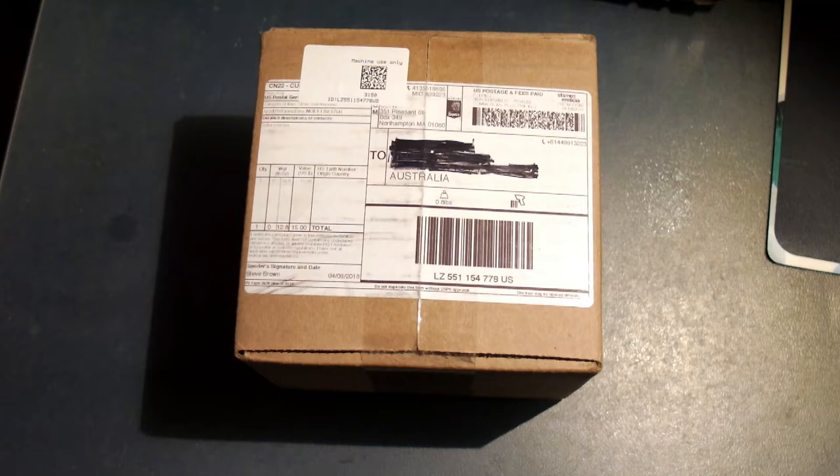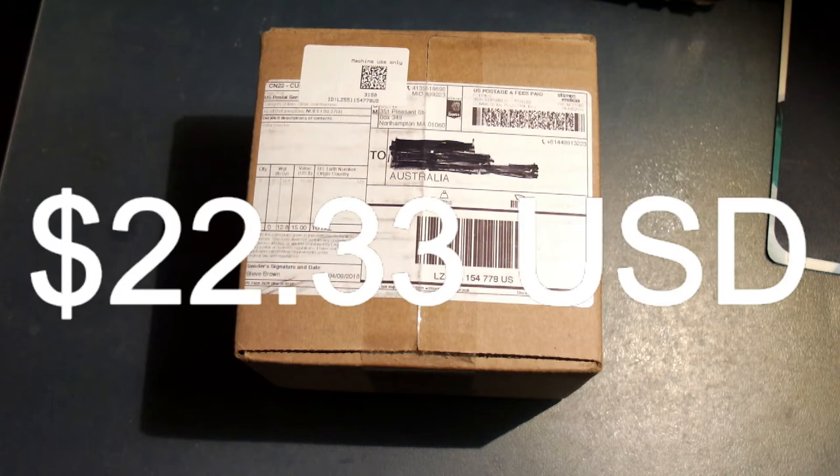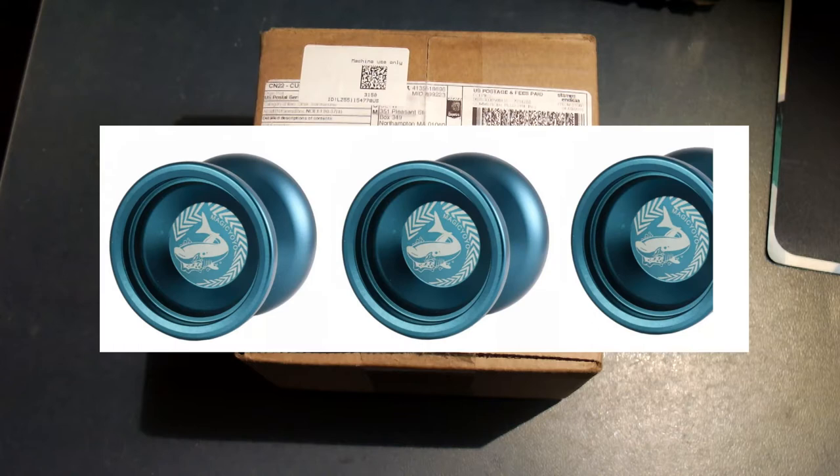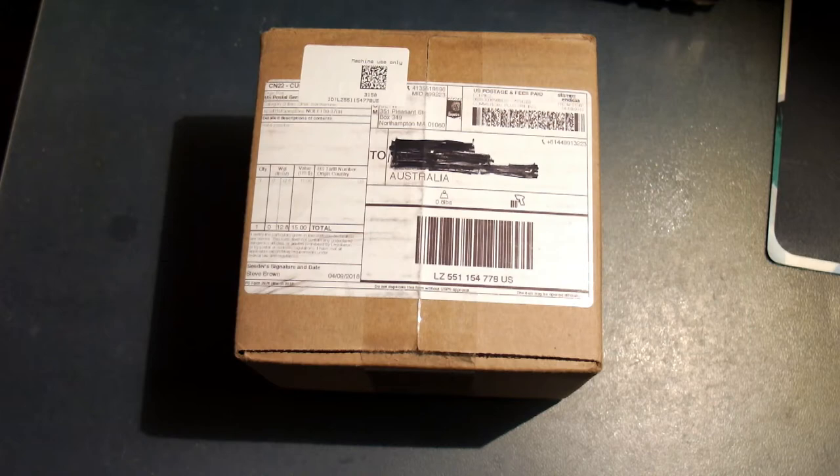Now I just want to address why a lot of Australians don't get CLYWs direct from CLYW. Shipping was $22.33 USD — that's around $30 AUD — and it's not like you can buy a whole bunch of CLYWs in one shot and combine shipping. They don't drop that many. To put that into perspective, you can buy almost 3 Magic Yoyo N12s for the price of shipping.